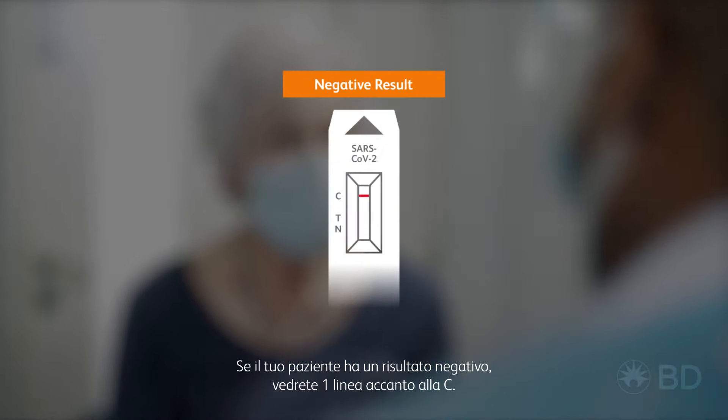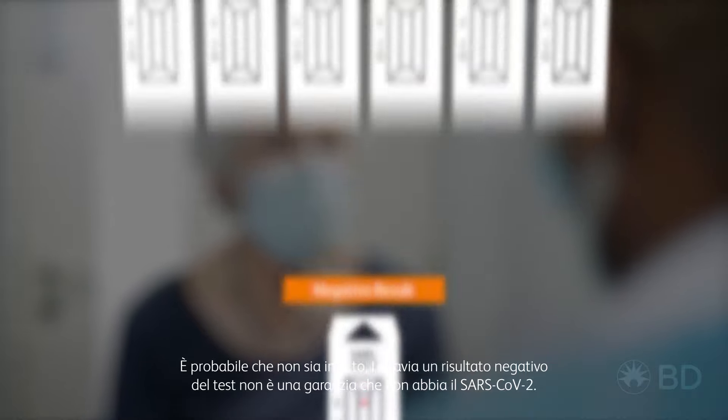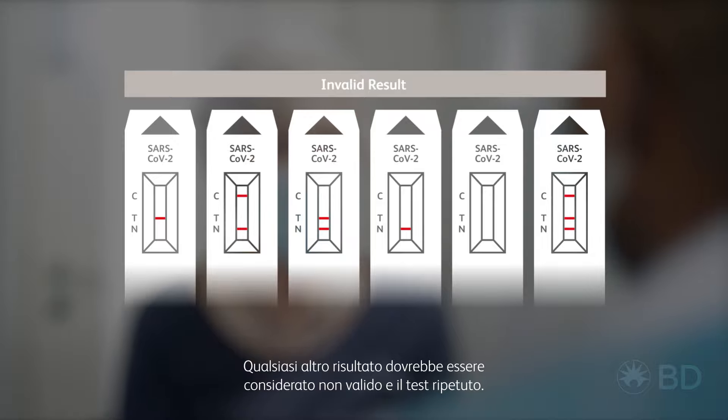If your patient has a negative result, you will see one line next to C. It is likely that they are not infectious. However, a negative test result is not a guarantee that they don't have SARS-CoV-2. Any other results should be considered invalid and the test repeated.